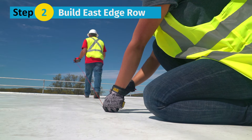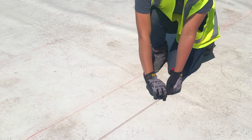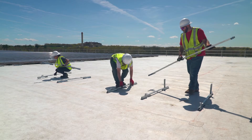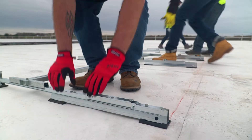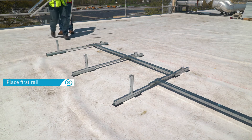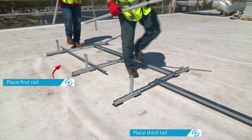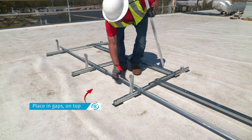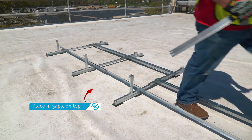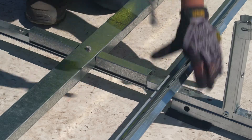Step 2: Build the east edge row. Starting from the easternmost row, mark the array perimeter and the racking base edge. Place the east assemblies using a spacer stick, and lift the module connector tilt arms as you place each assembly. Place the first rails on the first two assemblies and then on every other set of assemblies until the end of the row. Place the next set of rails in the gaps on top of the existing rails. With the spacer stick in place, bolt the rails to the east assemblies.